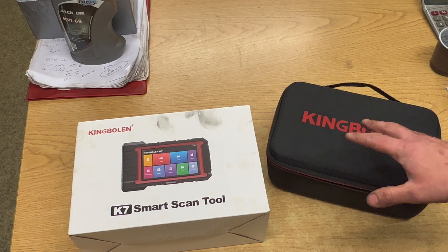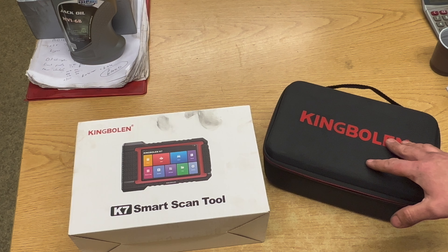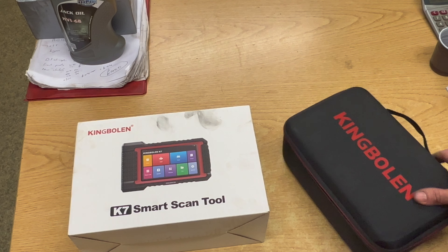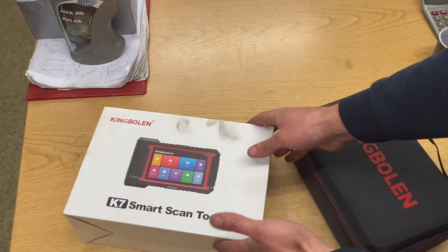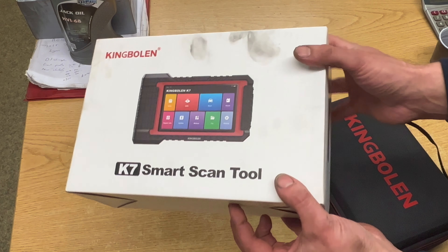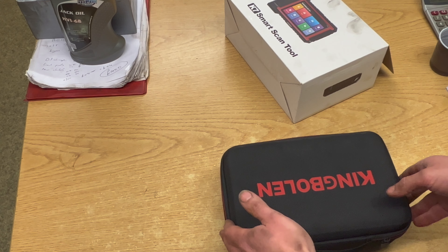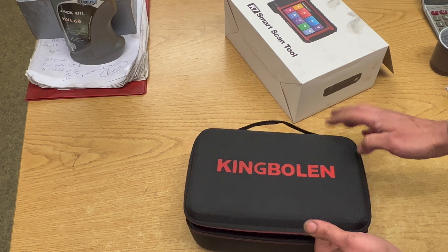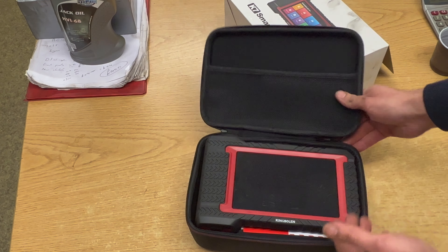I've had the unit for a couple of weeks now, so it's given me a good chance to try it on quite a few different vehicles and run through some of the functions and see what it's capable of. If you just get it opened, the main packaging is just this box here, and once you've got that out of the way, it comes in this quite nice case — just zip around the outside of it and you've got the actual device itself.